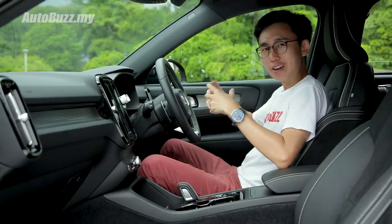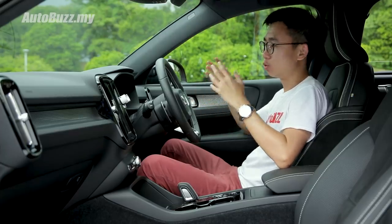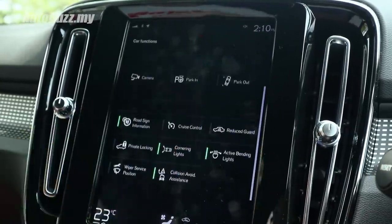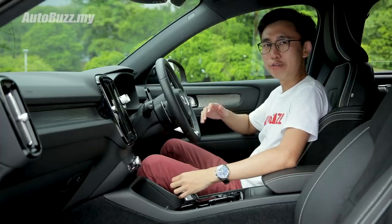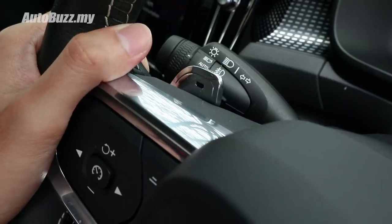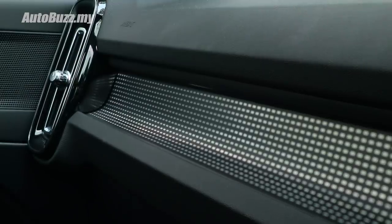Jumping into the XC40, you'll find lots of familiar cues taken from the 60 and 90 series models, like the 12.3-inch LCD instrument cluster, 9-inch portrait-layout touchscreen infotainment system, and an electronic gear selector. In the R-design trim you get unique items such as a three-spoke multifunctional sport steering wheel with paddle shifters, nubark and leather mixed sport seats, a charcoal headliner, and a cutting-edge deco inlay.